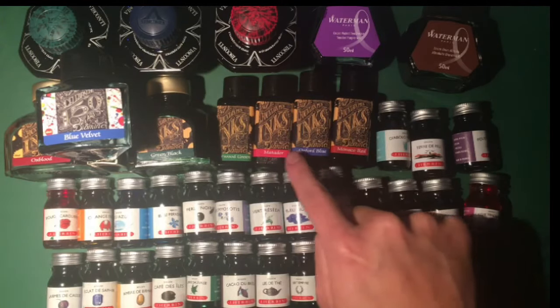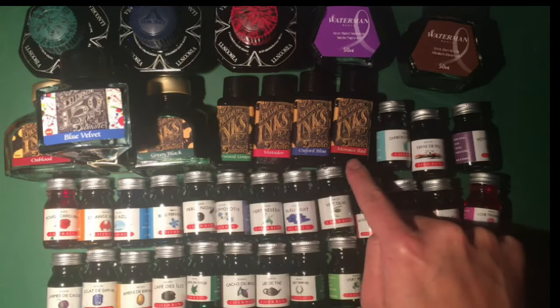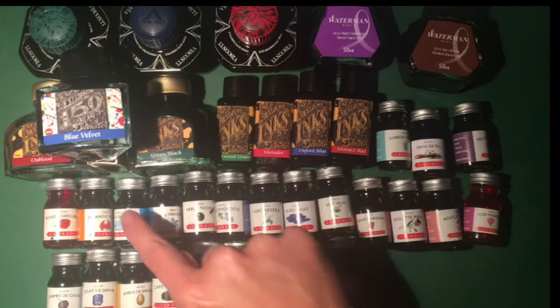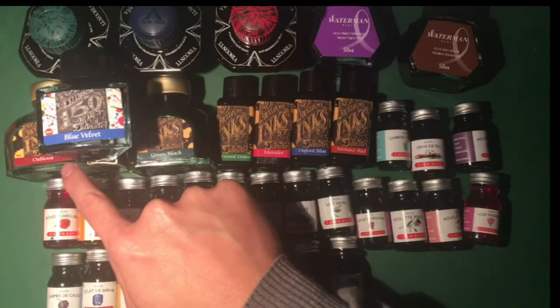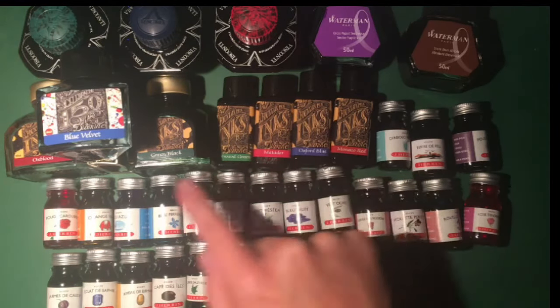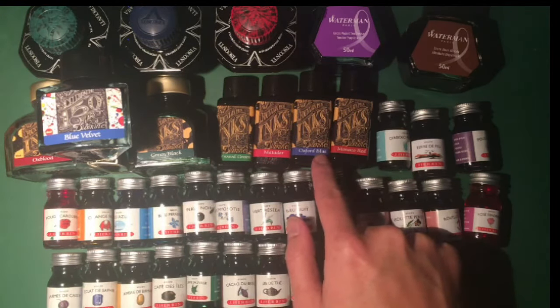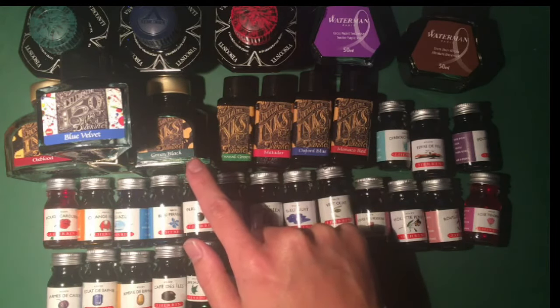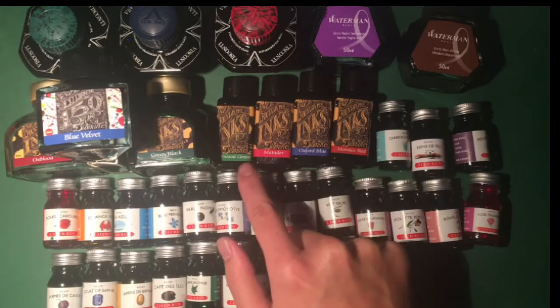Here we have some Diamine inks. So Monaco Red, also in red the Matador, and in red also Oxblood — so also to see the different variations between the reds. I have two blues from Diamine: Oxford Blue and Blue Velvet. And I have two greens — one is called Green Black and the other one is Sherwood Green.